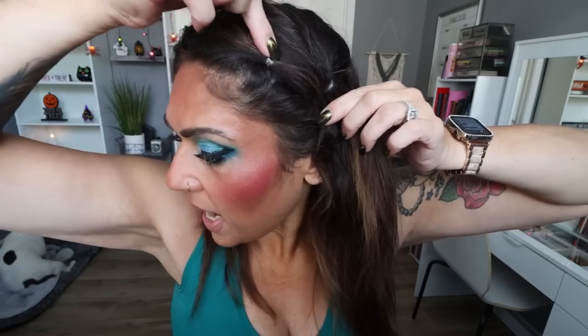I took the next section of my hair and I also took the first bubble braid we made and I'm going to put in another rubber band. Just pull that kind of tight — you want about an inch to an inch and a half between the two bubble braids.